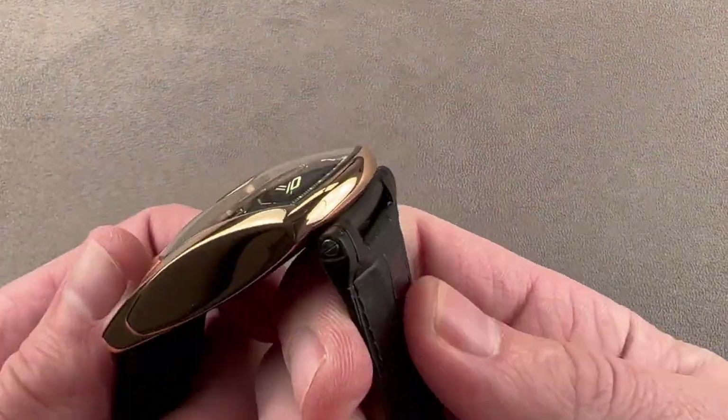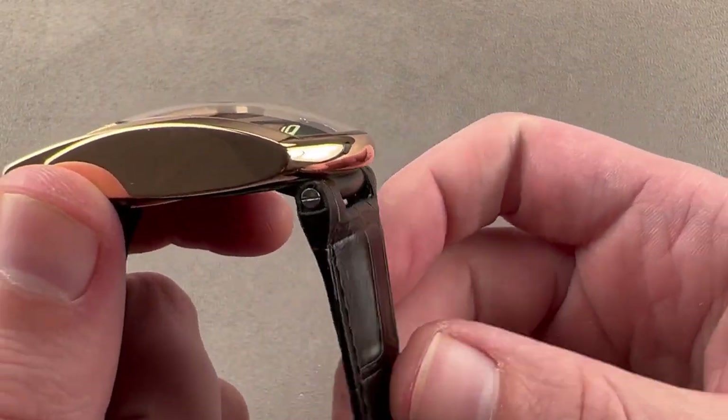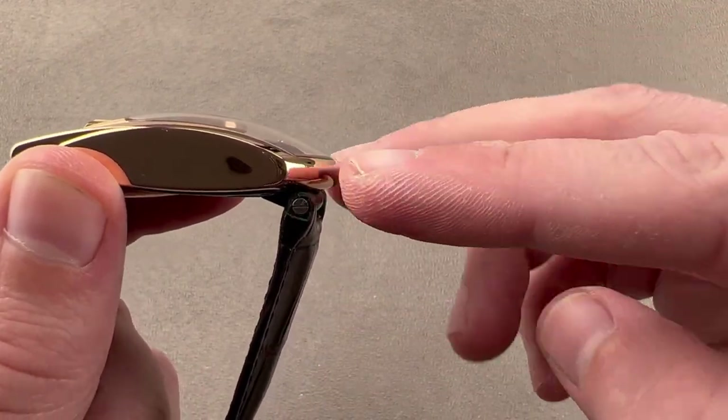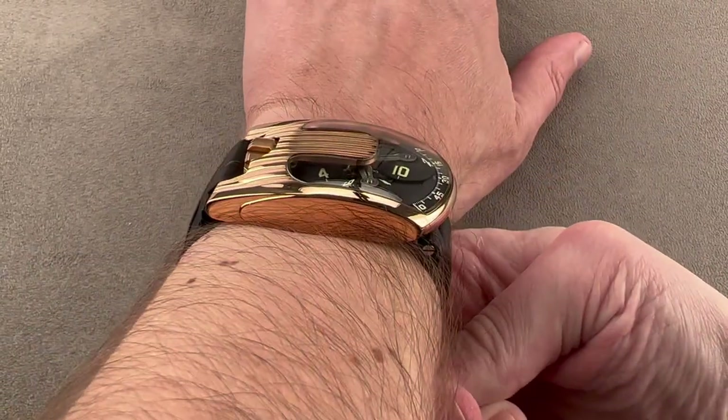Keep in mind, though it's 50.5 millimeters from end to end, there's a little bit of an undertuck. The strap, especially over at the carousel end, is significantly inboard of the edge of the case, so the watch sits better than you might think on a wrist even as small as 15 centimeters.